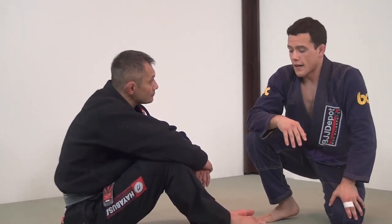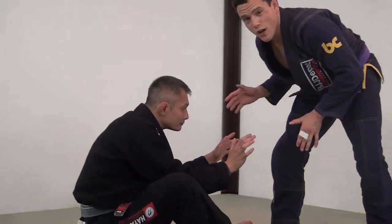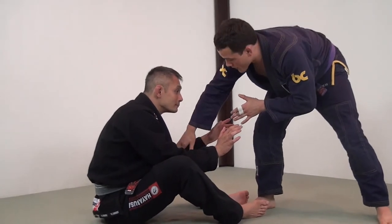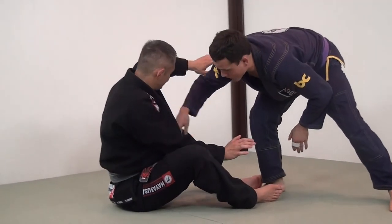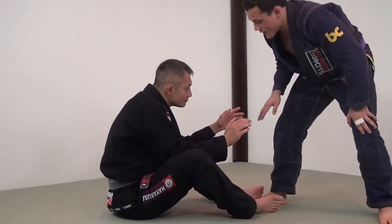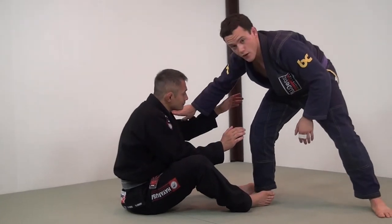Essentially what it is: I'm going to do a shot. When I engage with Richie, I want to pick my time and pick my openings. I'm looking for a space under one of his arms — depending on which knee I'm shooting in. Since I'm shooting in on my right knee, I'm going to look for my right underhook.